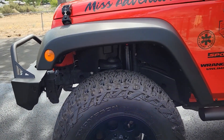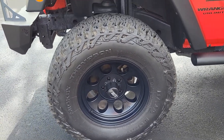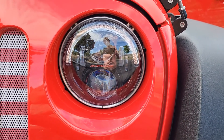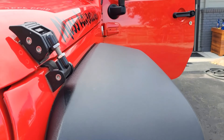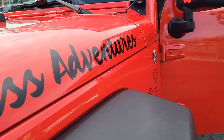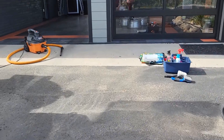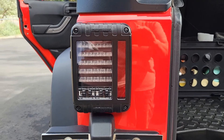JW Speaker headlights and taillights are also made in the USA. Northridge 4x4 was having a great sale during the 12 Days of Christmas — it was basically like getting the taillights for free — so I went ahead and did that. And here are the taillights.